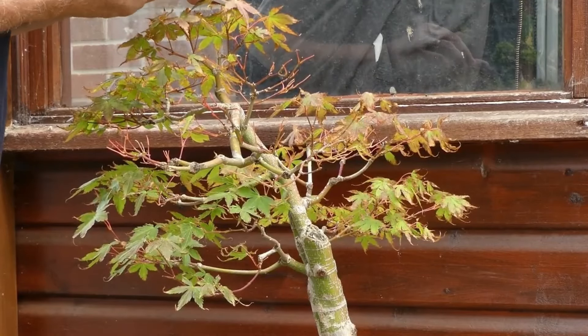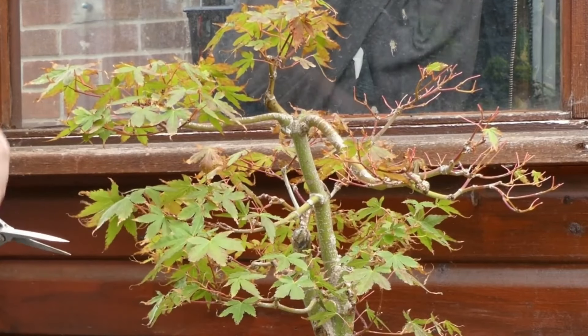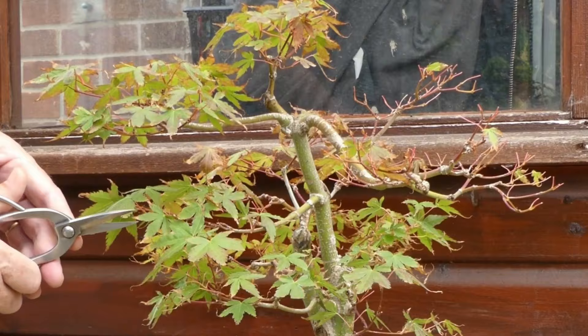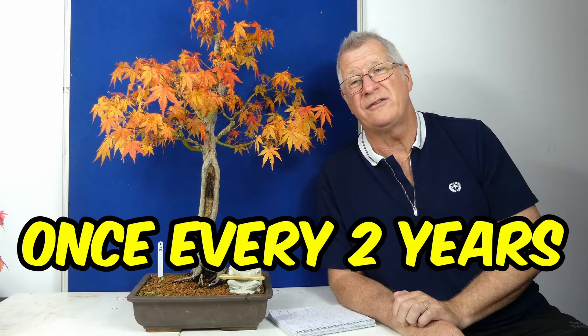Often it'll be the bigger leaves on the outside that I remove, and that also allows light to come inside the tree, giving energy to the smaller growth that often gets shaded out. You want to get that tight, lovely ramified growth inside closer to the main trunk. There's also leaf cutting, where you cut all the leaves in half, or on maples you actually cut all the tips off. That encourages the tree to push out smaller growth, but the tree needs to be healthy, and ideally you don't want to have repotted it that year. As a rule I only do it once every two to three years, as it takes a tree a good few years to build enough energy to do it again.